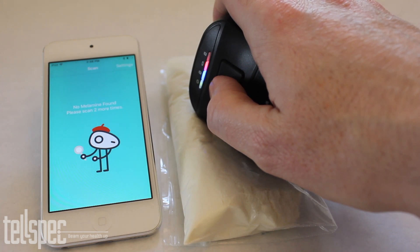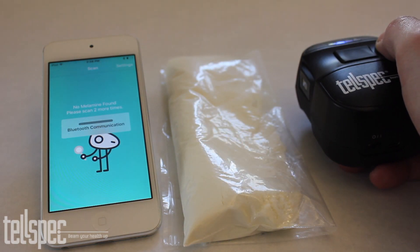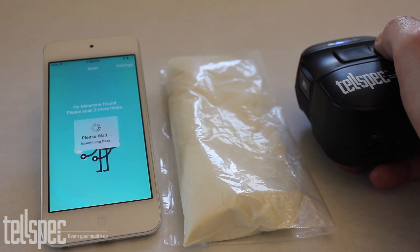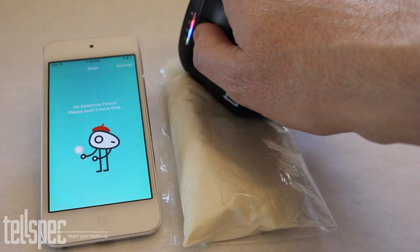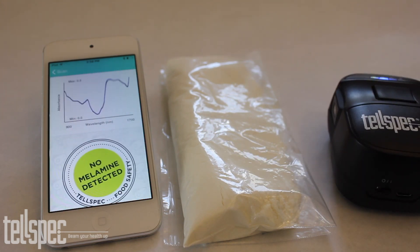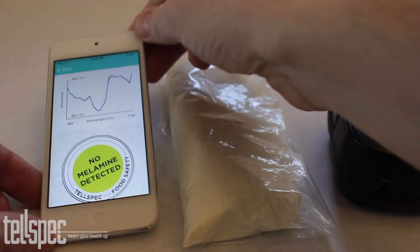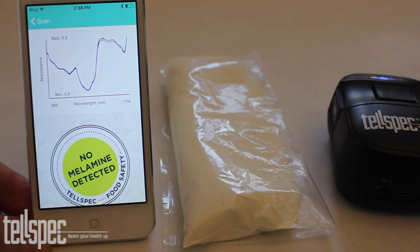We pick a different point on the baby food and scan again. The information is sent up to the cloud, the analysis is done, and the result comes back that there is still no melamine. We try a different spot for the third and final time. From all three scans no melamine was detected, as shown on the screen along with the spectral chart.